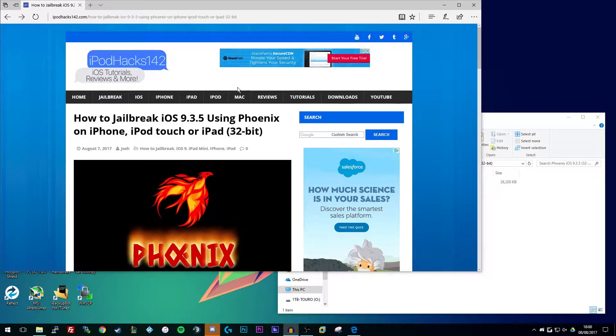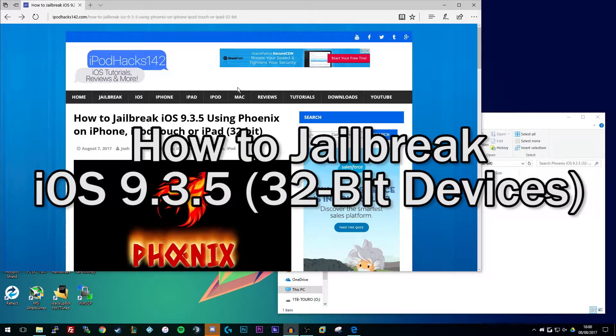Hey YouTube, iPadX142 here and in this video I'm going to be showing you how you can jailbreak iOS 9.3.5 using the newest Phoenix jailbreak on your 32-bit iPhone, iPod Touch or iPad.